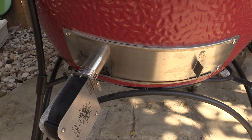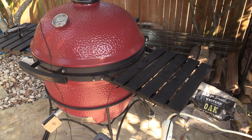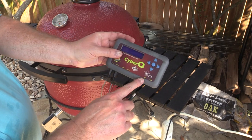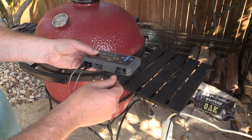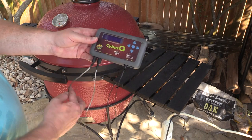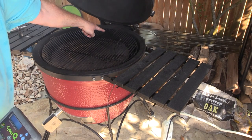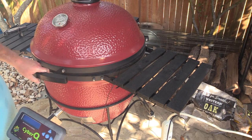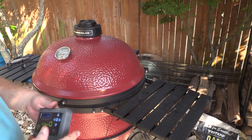This other end plugs into the brains right here. These are the brains. I've got the cord coming from my blower, and it hooks up into the fan port on the bottom. You can see we've got different ports: power, fan, and then four different probes — three for food and one for your pit. The fan's plugged in, and I've got my pit probe already running inside the Kamado. I've got the vent on top fully closed.